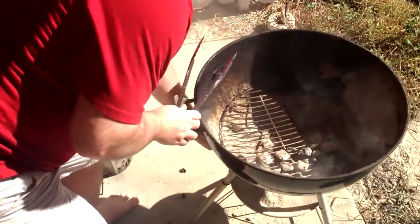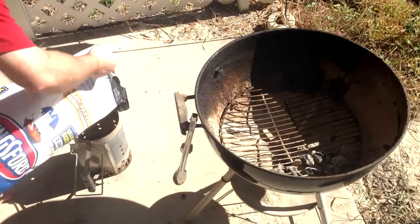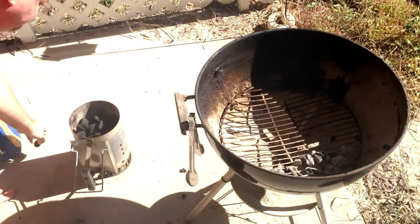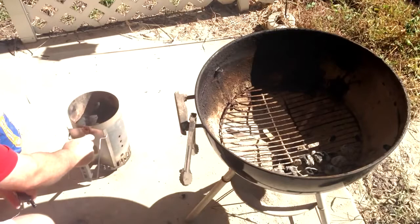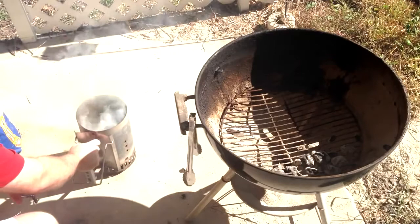Make sure any unburnt coals are set aside, then we're ready to start up our new chimney. Like I said, we're going to start with about a three-quarter chimney on this one. Paper packed in here — really easy, just light it up and let it go. I like to hold it up a little bit to get the flames really going and then set it down once it catches. That's it — 20 minutes and we'll come back, those coals will be hot and ready to pour on.